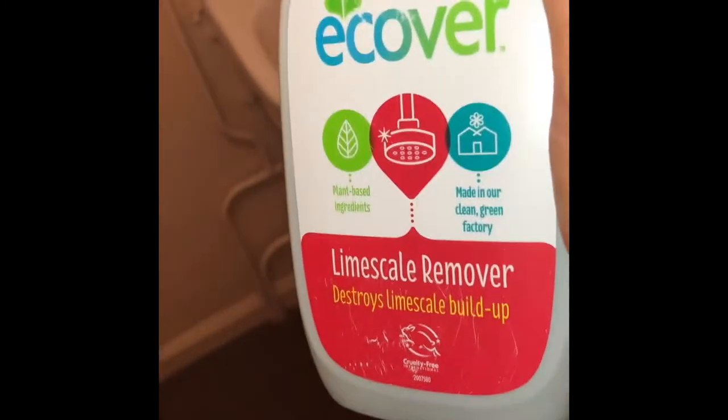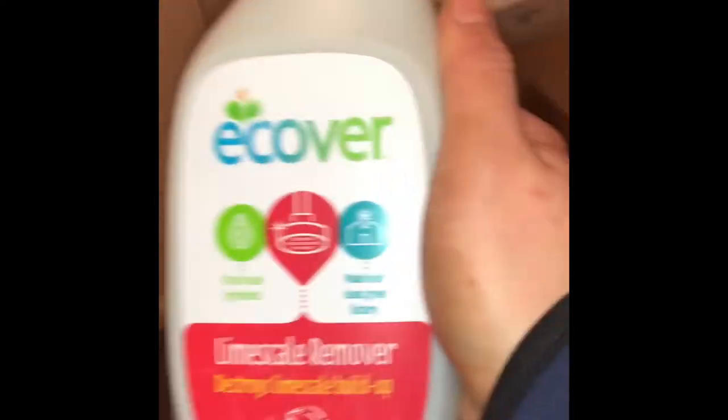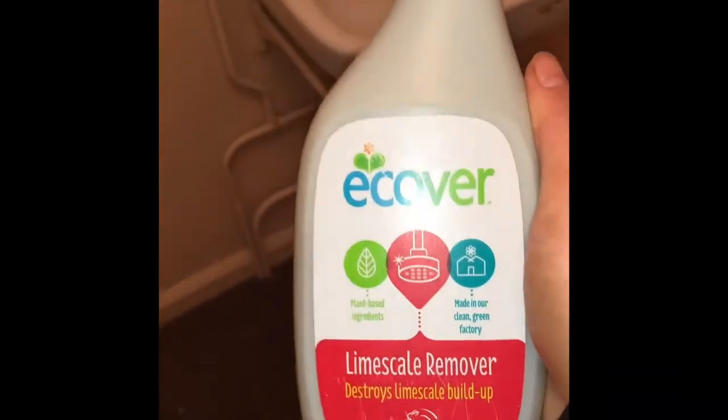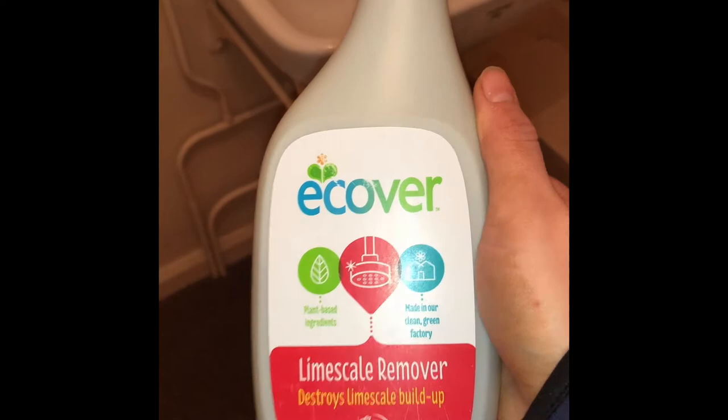You'll notice it is a little bit battered, and that's because it came out with me last week, because METHOD don't do a limescale remover. I'll be honest with you, I have been kind of using it throughout the week as and when, but I've not done a full review video.